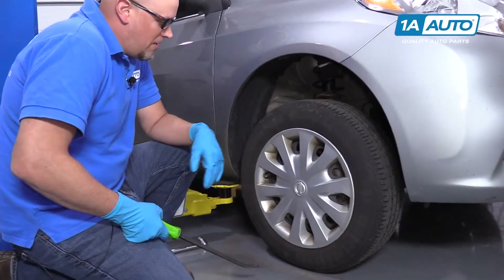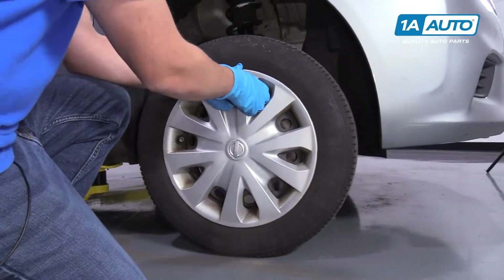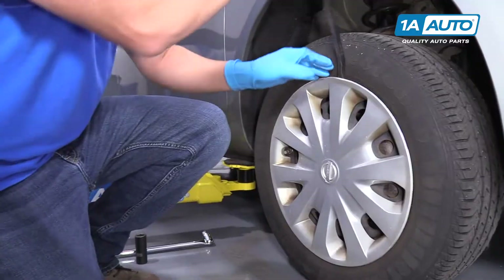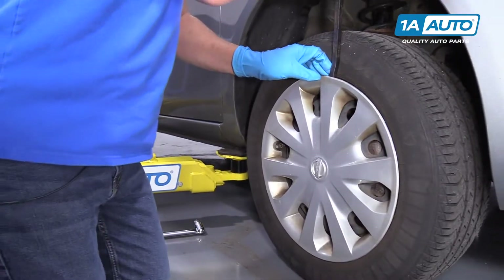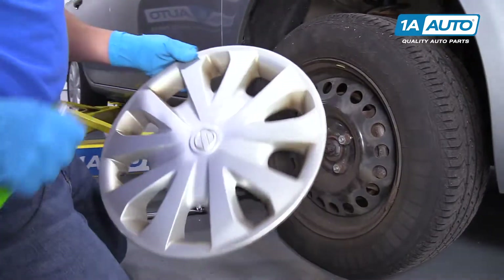We're going to pull the hub cap off. We're going to use a pry bar. You can try to grab it with your fingers and pull, but it's a little tricky. Grab a pry bar or a straight blade screwdriver, get in behind here, and just pry it out and pull it off.